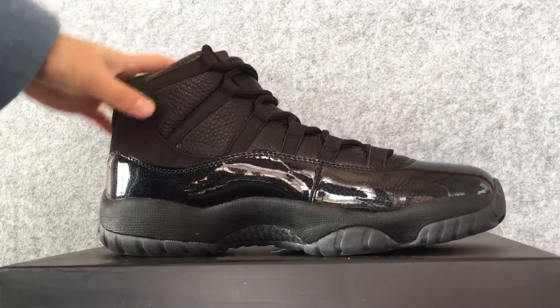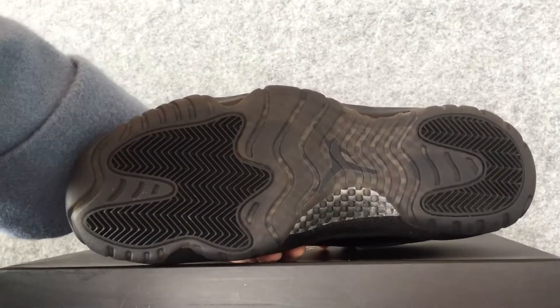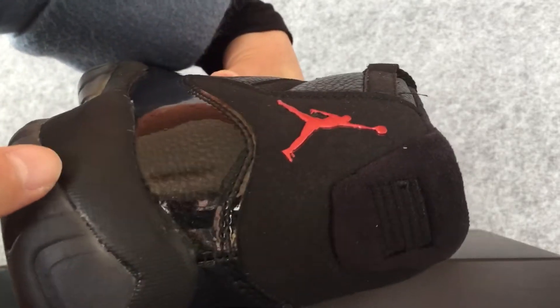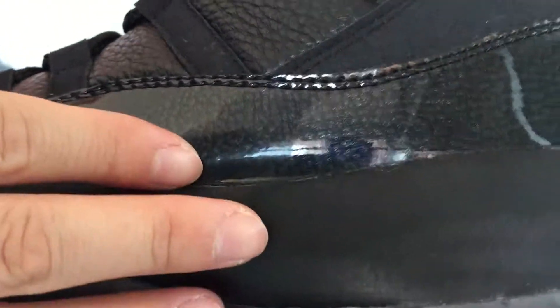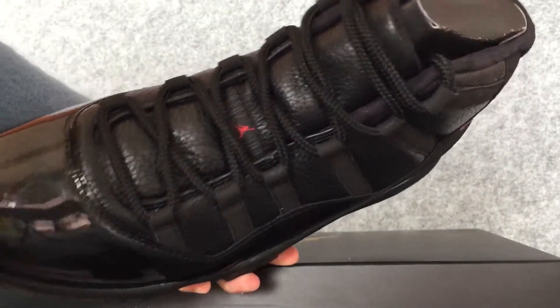Then let's look at the left half of the shoes. Let's look at the back half of the shoes. The side half of the shoes. The back half and up. The inside of the shoes.